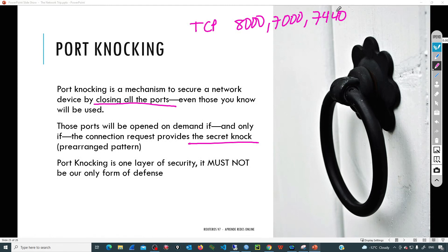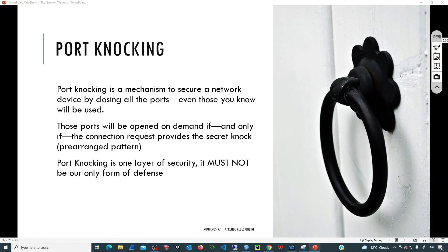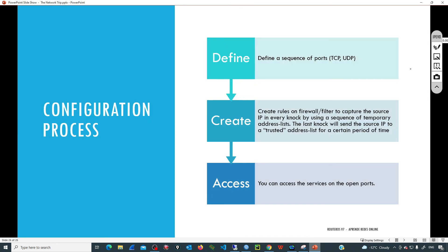Port knocking is just one layer of security. We must remember that in cybersecurity we must use a multi-layer approach, and port knocking is just one of those layers. We must not use port knocking as the only form of defense — please be aware of that. The process that port knocking is going to follow is the following: first, we need to define the sequence of ports — the list I have just shown you.